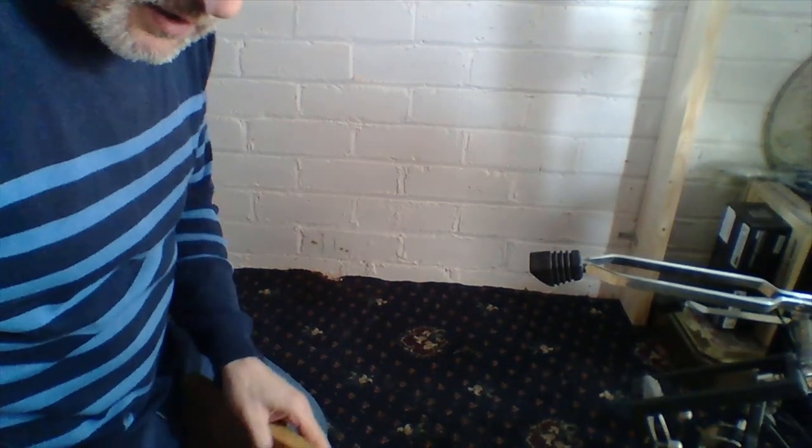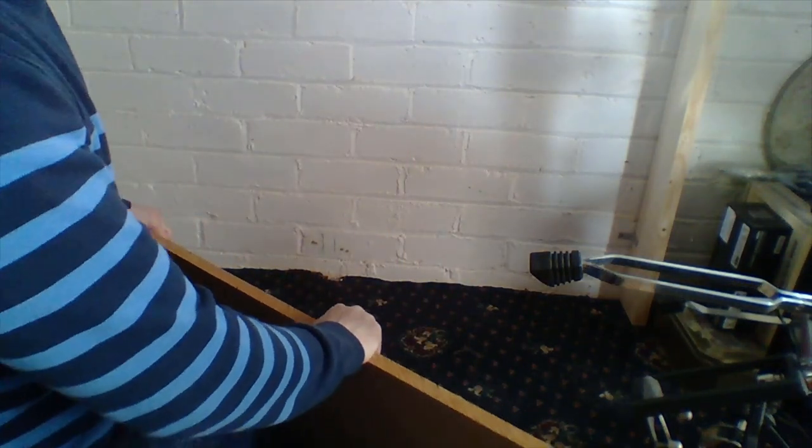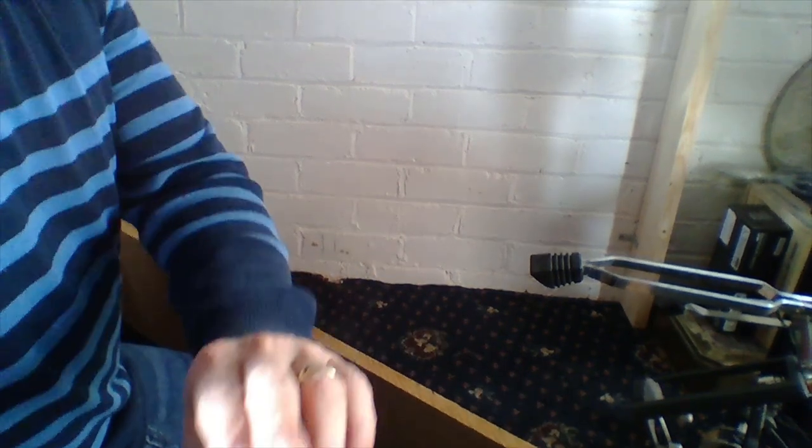What I've done is, because I'm going to put some albums down here — if you can see that — I've fashioned a plinth to go on the bottom of here, which will keep the albums off the ground. So if they do get wet, the plinth will get wet, not the albums.